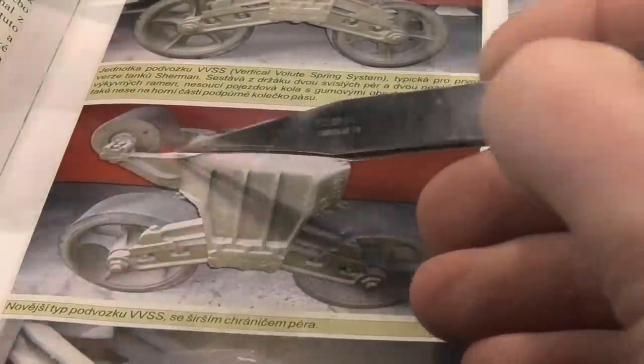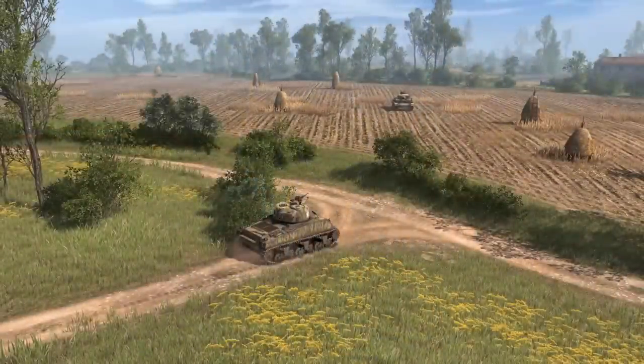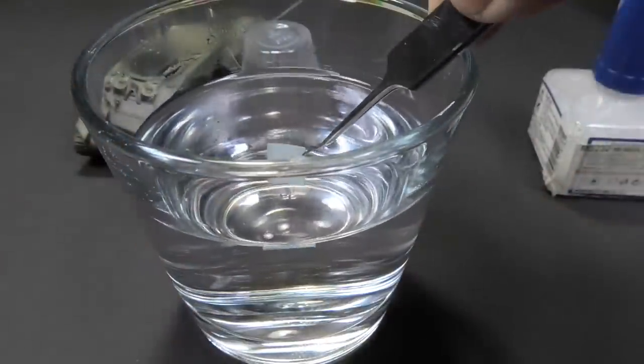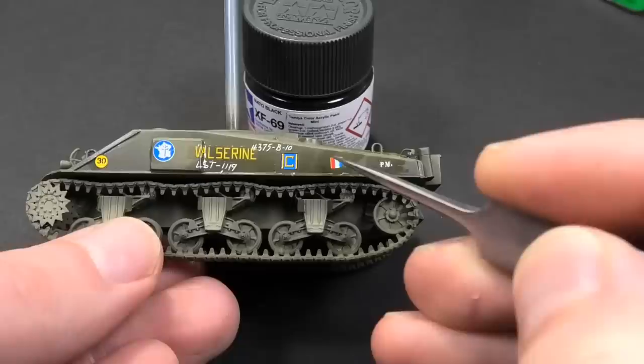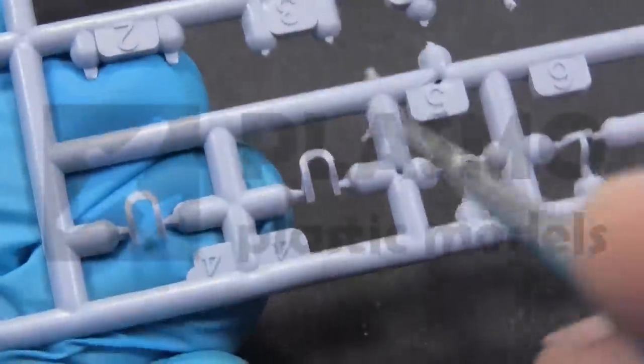In today's video, I point to the picture, I bend tantrax with a hairdryer, I make a hole, a tank performs a direct hit, there is a glass with water, I apply the French flag in the wrong colored order, and lastly I compare new and old parts.